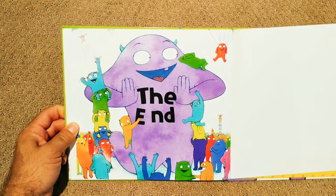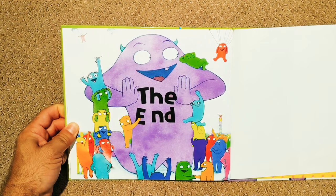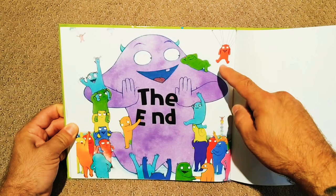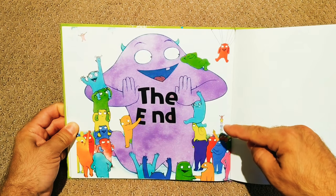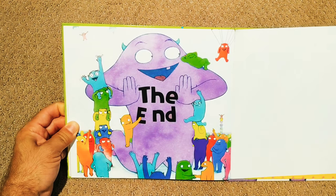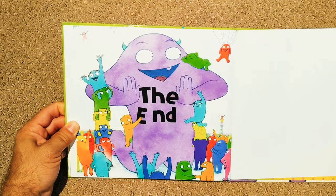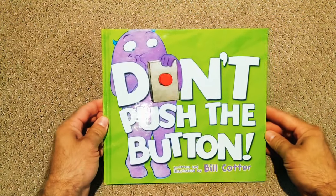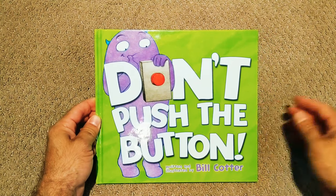You're huge! Oh my gosh, and there's a bunch of little Larrys. Look, there's one laying on top of you, and one's coming down on a parachute. The end. Don't push the button! Thanks everyone, see you for the next one.